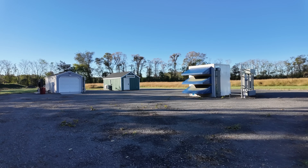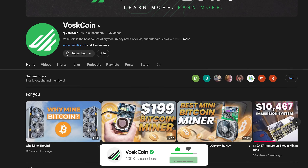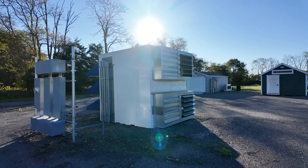I've been hustling hard to build my own Bitcoin mining farm, also trying to document the process and making some minor reviews here on YouTube along the way. I'm Drew Vosk, you're on the Voscoin YouTube channel. This is the Voscoin mining farm.